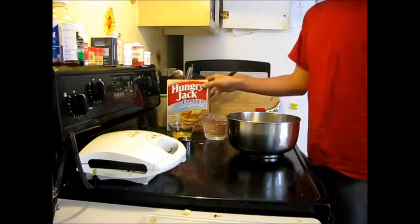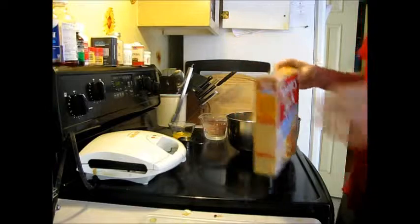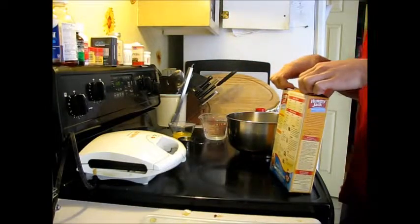Hello YouTube, this is John Friend. Today we're going to be making Cinnamon Vanilla Lomla Sticks.